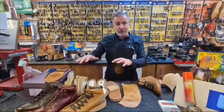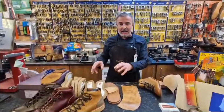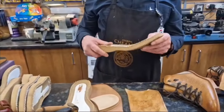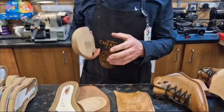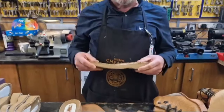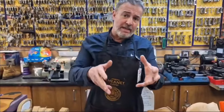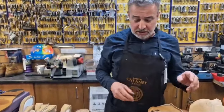Quite a few customers don't like that sole — this lightweight sole. We love it, we think it looks great and it's really nice, super soft, comfortable to wear. It's fabulous. But customers that don't want that, they want it stripping off and they want it to look more traditional.